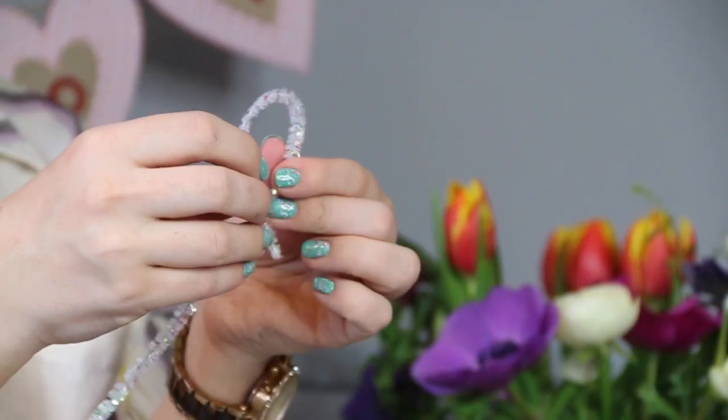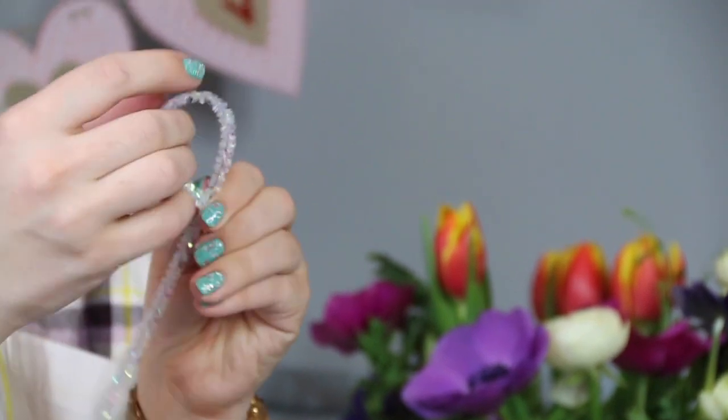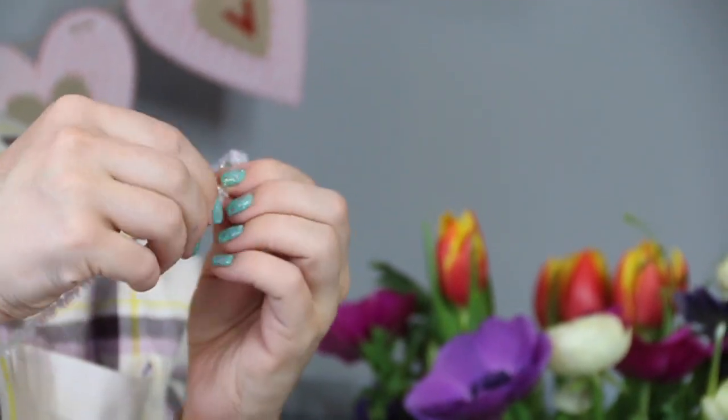If you're feeling cray cray, which I am, you can also do another one with another pipe cleaner at a slightly different height and size to really give the snow globe some depth and make it something quite special.